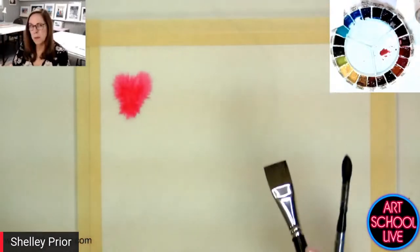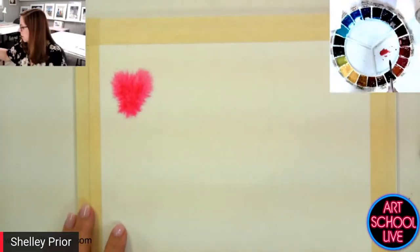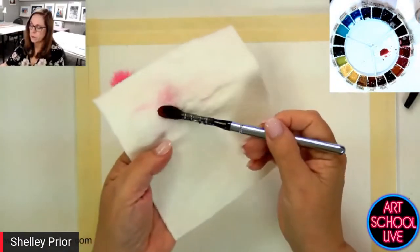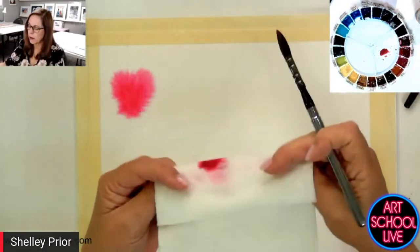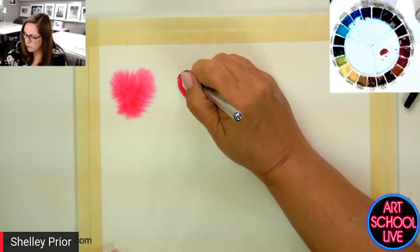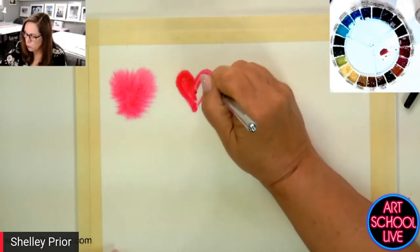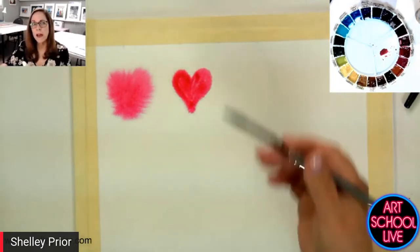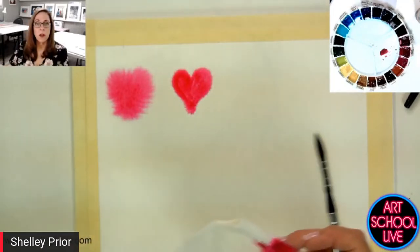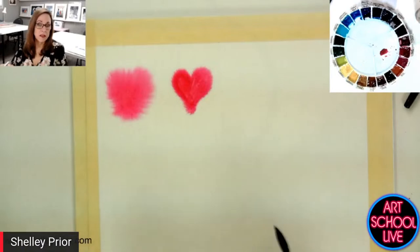What if I took the same wet surface and my paint wasn't so wet? I'm going to take the same paint but blot my brush — take some of that moisture out. So I'm blotting the belly part of my brush and I'm going to paint into this. I have more control now. It's not exploding like the other one did. By blotting my brush, the paint being a little drier than the surface is giving me more control.